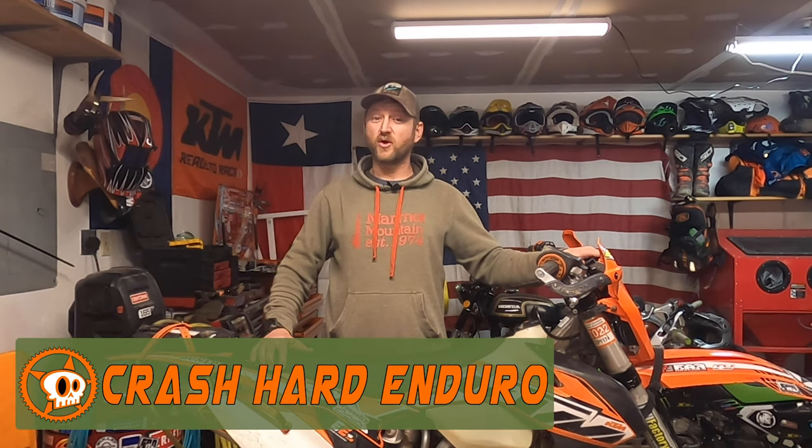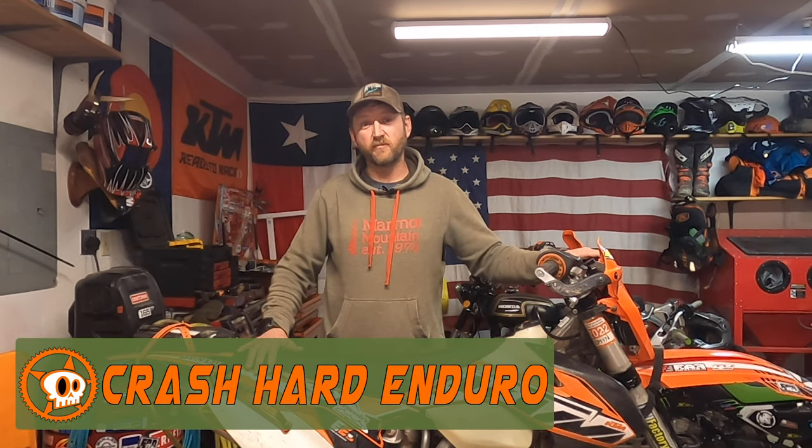Hey everyone, Jason here in the garage doing some maintenance on my trail bike, the 2014 KTM 300 XC.